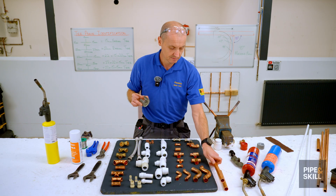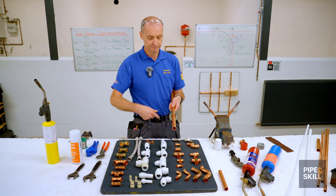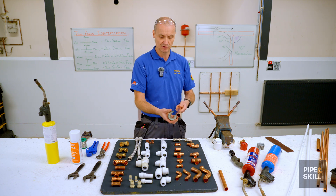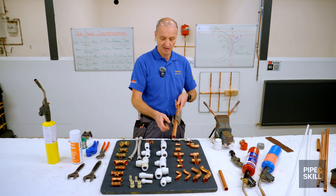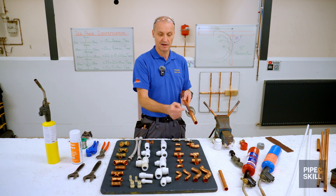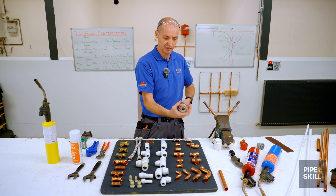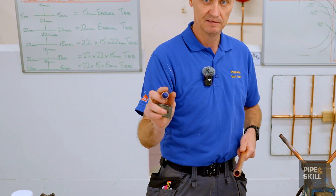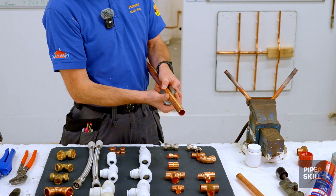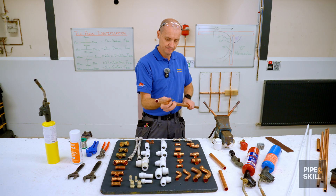With pipe slices, you measure the size of the pipe, clip the slicer on - it only works one way, some have an arrow showing the cutting direction. If you try the wrong way it just falls off. Once clicked on correctly, there's a cutting wheel on the inside, and a join line halfway through that you can line up with your mark. As you turn it the correct way, it pulls the cutting wheel in automatically on a spring inside. Eventually it just cuts through.